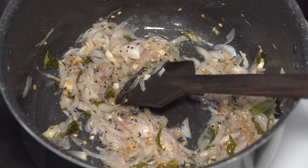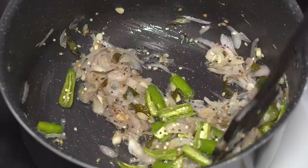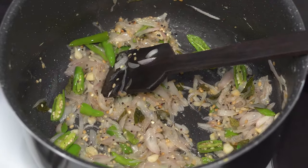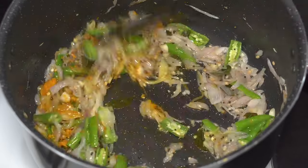15 slit green chilies go in — yes, 15 green chilies — that's because of the large amount of bhaji we are making. Then one to one and a half teaspoons of turmeric powder goes in, and give it a mix.